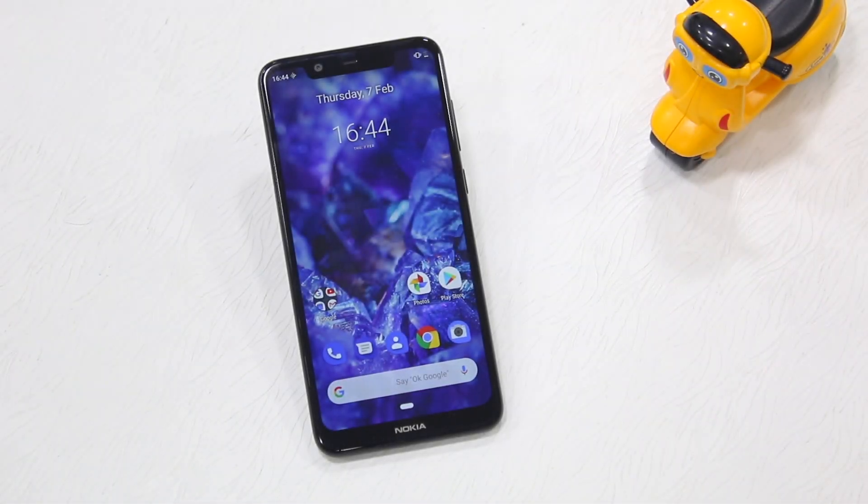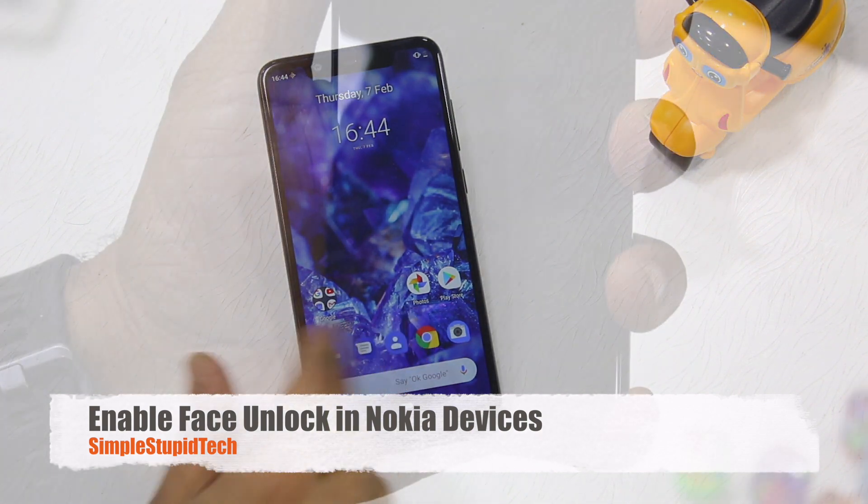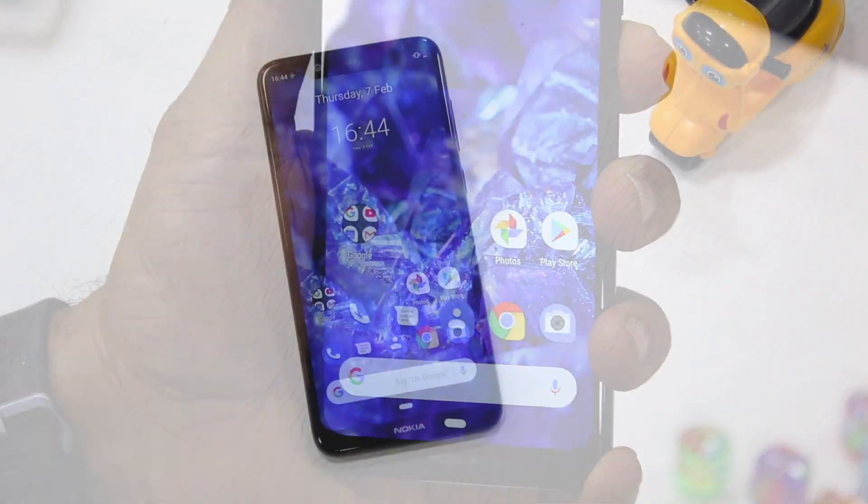Hello guys, Ashish here for Simple Stupid Tech. In this video I'm going to show you how you can enable face unlock on Nokia devices or any phone which is basically running stock Android.